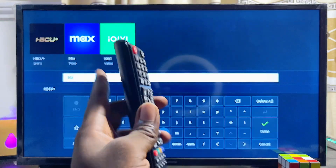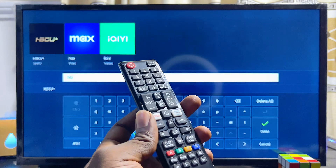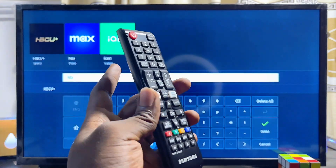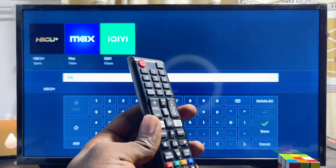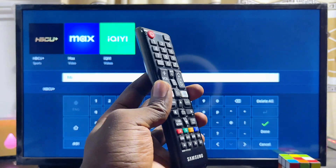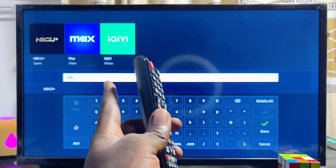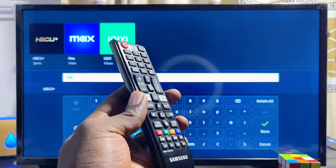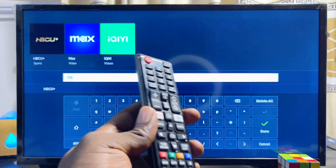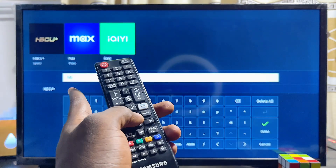If you do not find the HBO Max app after searching, note that this app is exclusive to the United States. If your Samsung Smart TV Smart Hub region is not set to the United States, you cannot find this application. I've made a separate tutorial on how to change the region of your Samsung Smart TV to access apps like HBO Max, and I'm leaving a link to that video in the description.